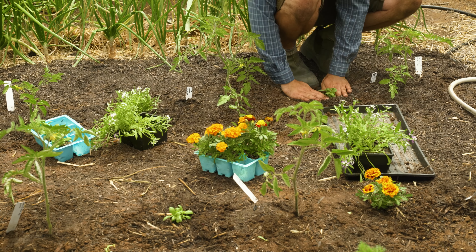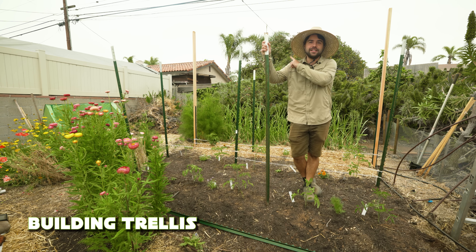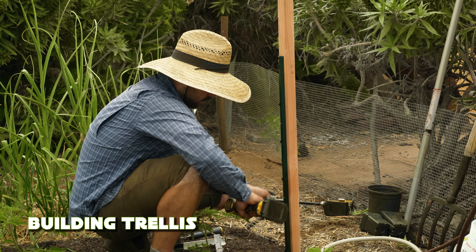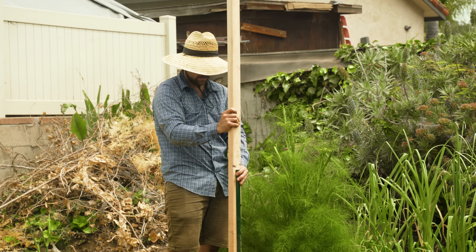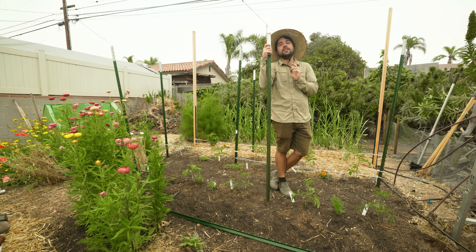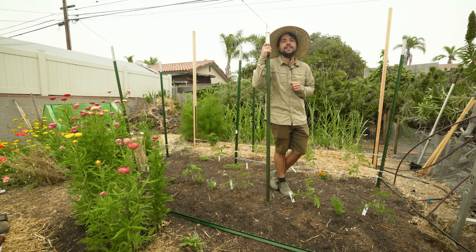It's day two of planting. You might notice a few changes — tea posts are in and there's a weird structure in the back. That's an experimental trellis I did record, but in case it doesn't work I want to share how it performs before giving you that information. We'll check in on it later in the season. Today we need to talk about how to install tea posts and do a Florida weave tomato trellis.